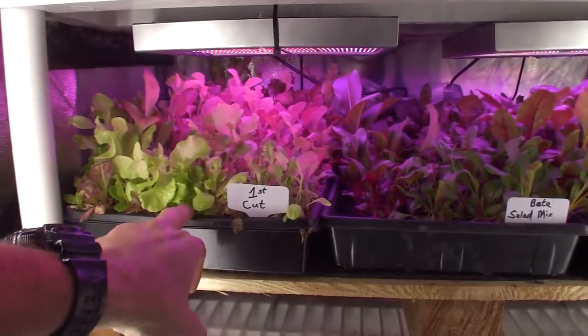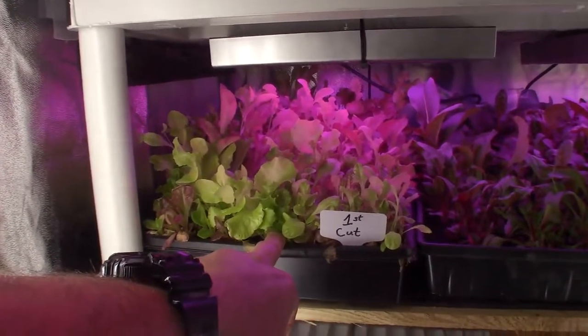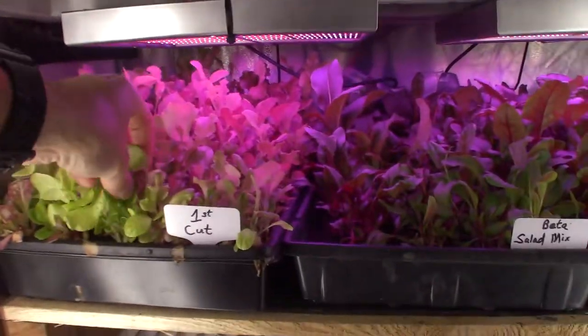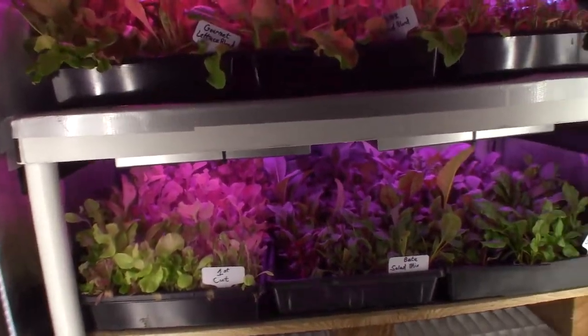The first cut here — I think I'll leave it one more week for the original salad cut, the cut-and-come-again that I did. It's got a lot growing up here and I could probably go ahead and harvest that if I wanted to, but I think I'll give it one more week.